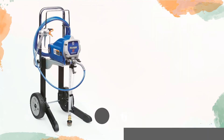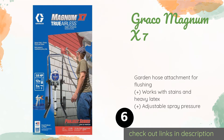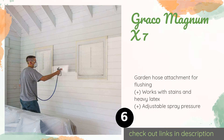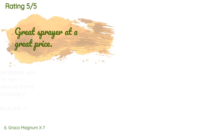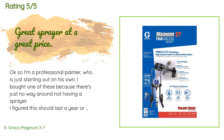The next product in our list is the Graco Magnum X7. For the serious do-it-yourselfer, handy person, or remodeling contractor, the Graco Magnum X7 comes with everything you need to begin your project. Its suction tube can be used to draw paint directly from a one or five gallon bucket. The price is approximately $421, and this product is rated 4.6 stars from 773 customer reviews.